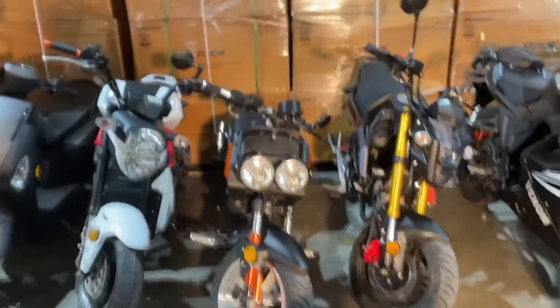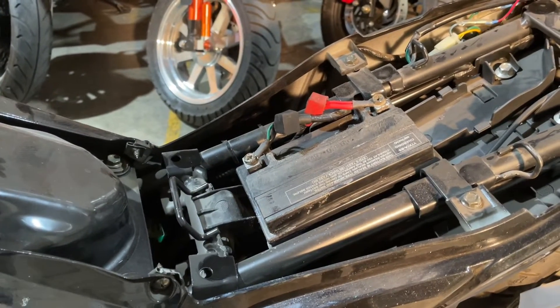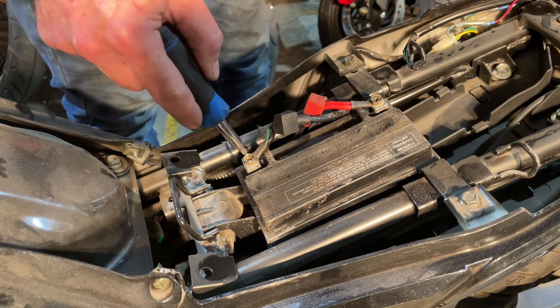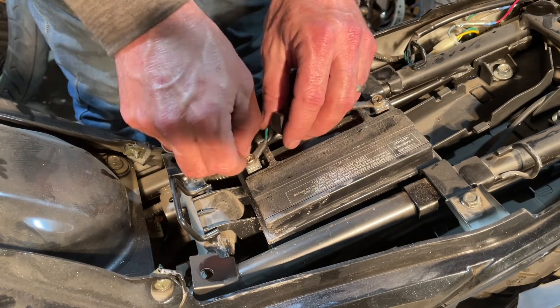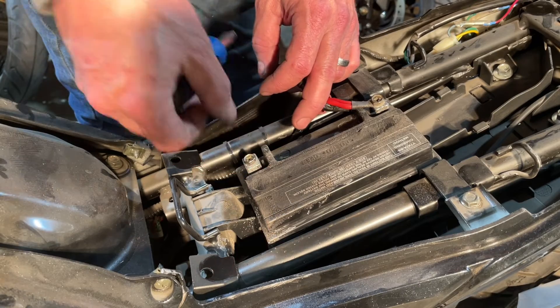Getting the battery out is fairly simple on this bike. The tie-down is already off it, so the strap isn't even on it. I'll clean off these posts too when I have it off — they actually look like somebody cleaned them not that long ago, but I'm still going to give them a wire brush off.